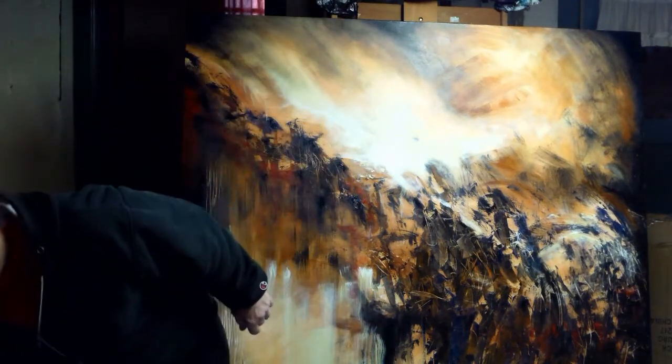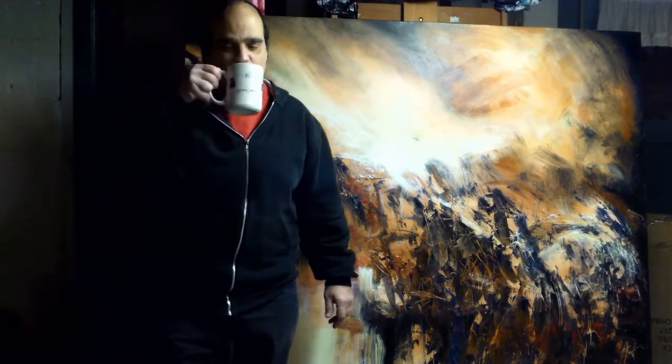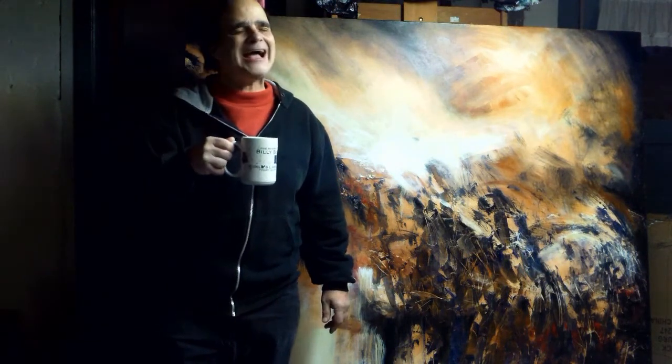Hi, Sky Taylor here. What are we going to do today? We're going to teach you how to ship a painting.